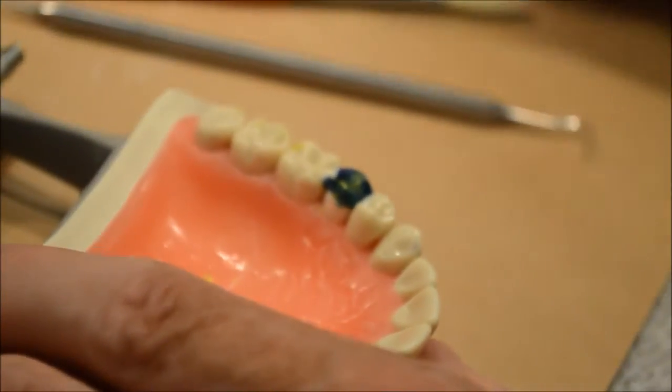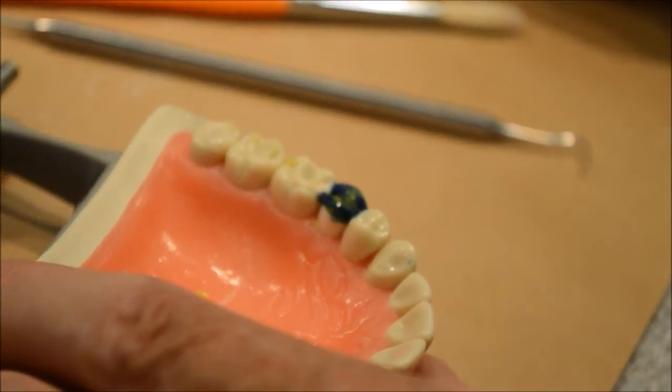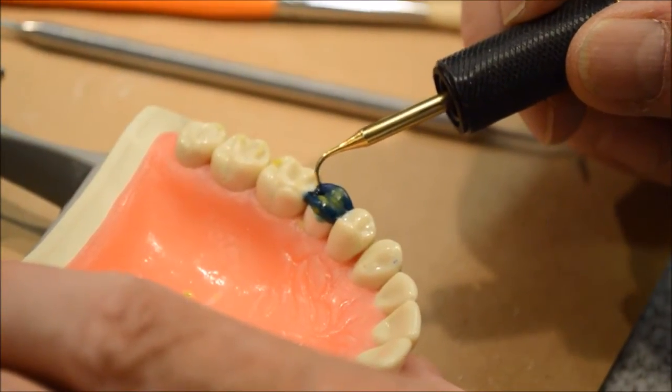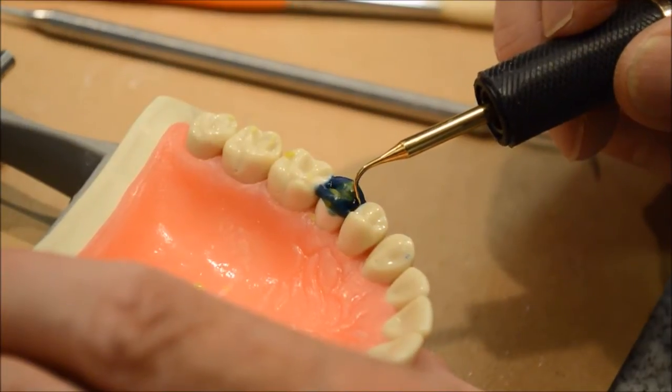The reason I'm going all the way over to the adjacent teeth is because I'm going to carve what they call embrasures. I'm also going to put a marginal ridge in here and a marginal ridge in here, and that's in blue also.